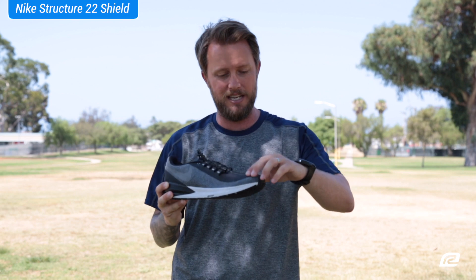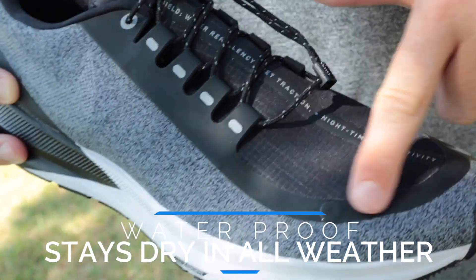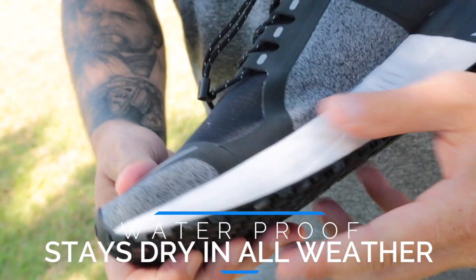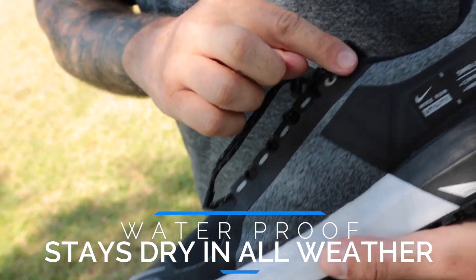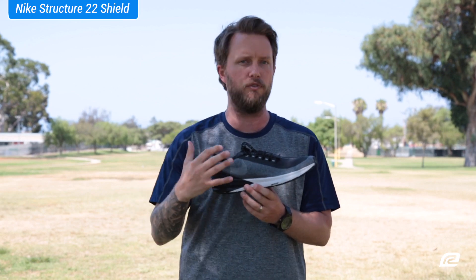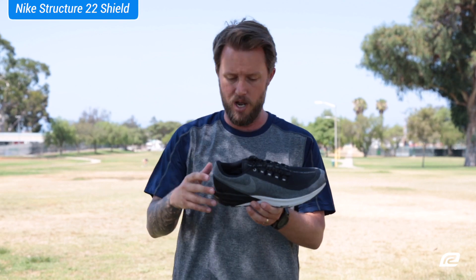You can see here it's even got sealant on the seams that covers up so you don't get any water inside. So it's completely water resistant, but still super breathable, so it'll be really lightweight and your foot will still stay cool inside your shoe on any type of run.